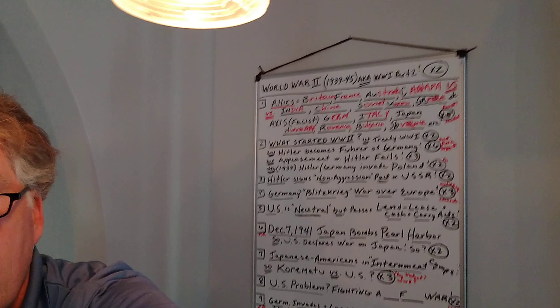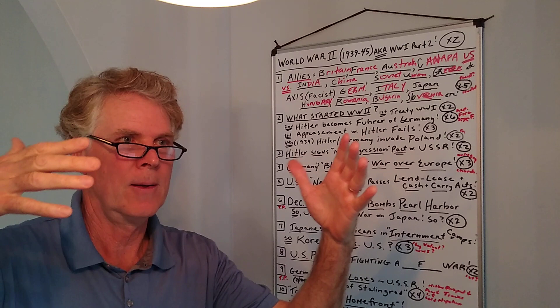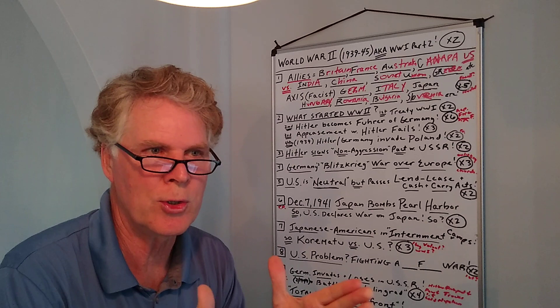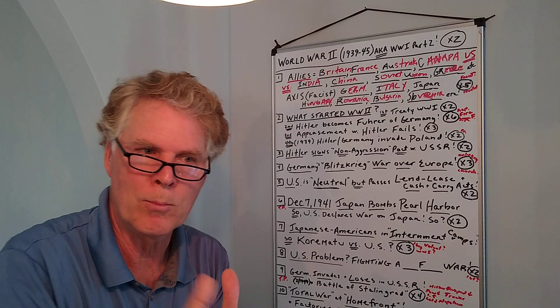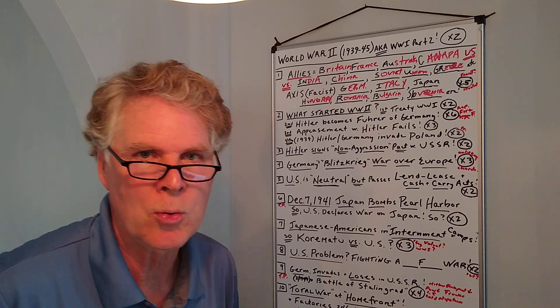That's when the Blitzkrieg starts. Germany Blitzkriegs war over Europe. Blitzkrieg — think of football. The Blitz, right? Linebackers love the Blitz — that's when you can sack the quarterback. There's a lot of war terminology in football: 'in the trenches,' 'throwing a long bomb,' trying to get into the other person's territory. The Blitz comes from the word Blitzkrieg. The linebackers smash in as fast as they can to get to the quarterback. Blitzkrieg means 'lightning war.'